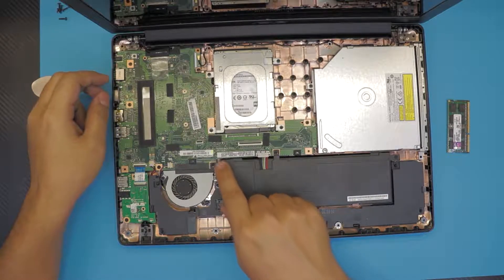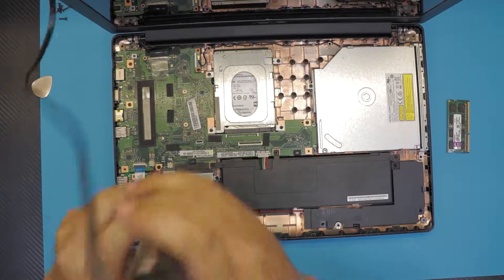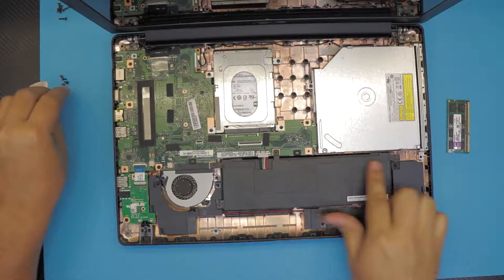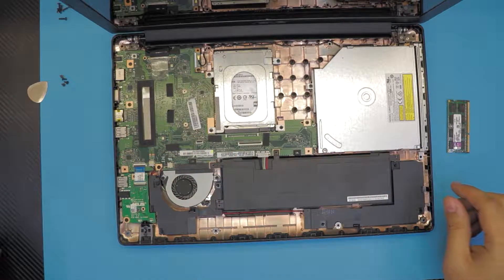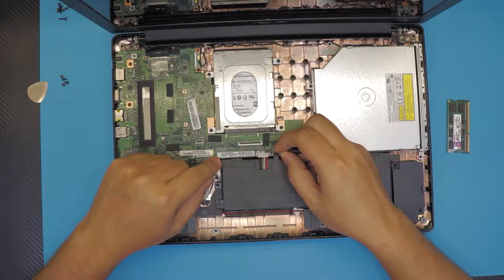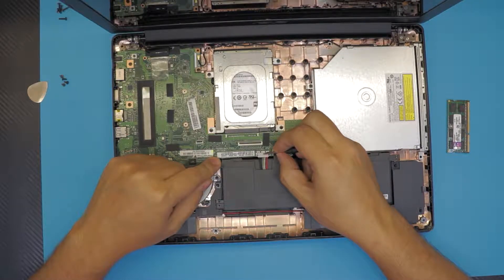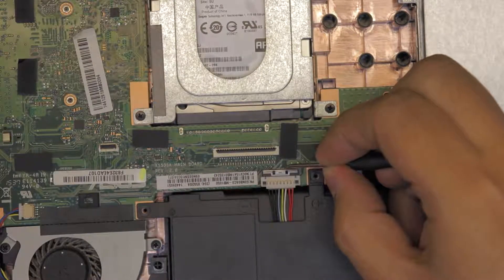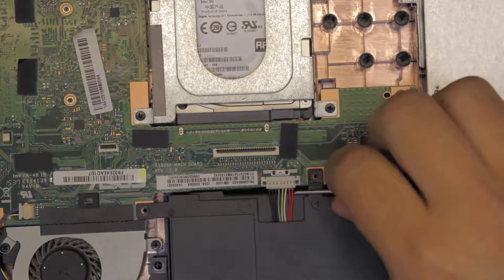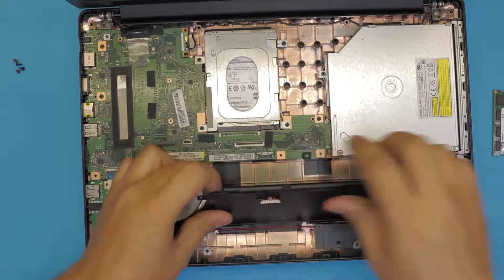Remove the battery first by removing all the screws that touch the battery plastic — there are four screws. Once you remove the four screws, unhook the battery cable by pulling this metal cover towards the hard drive, just about one or two millimeters. Then lift up this plastic cover with the jack towards your face, just from the bottom, and remove the battery.